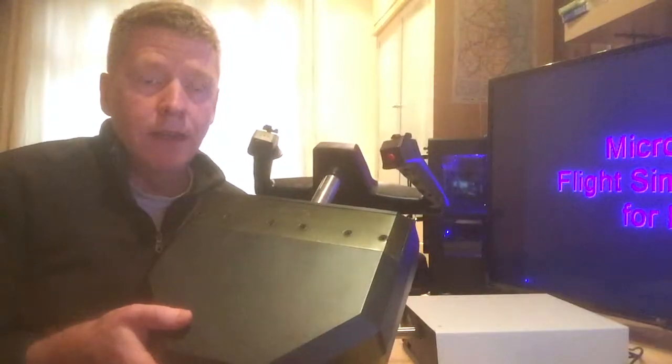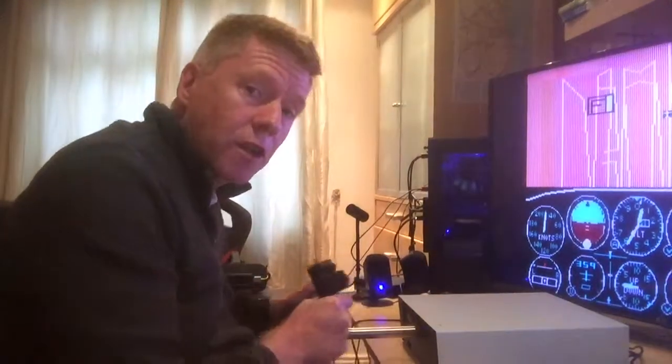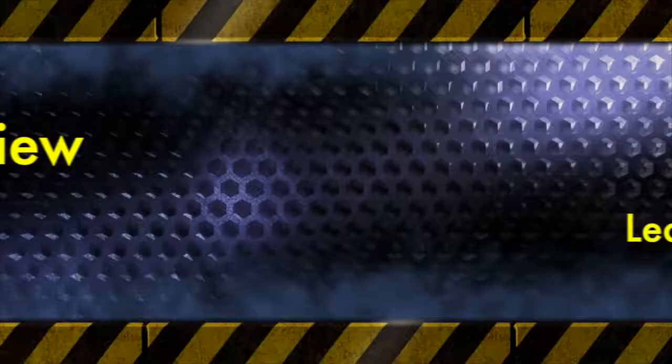I don't know what I'm going to do with this old one now — I'm very happy with the new Yoko. Did I just drop my Saitek? Next time — and that's all I have to say about that.